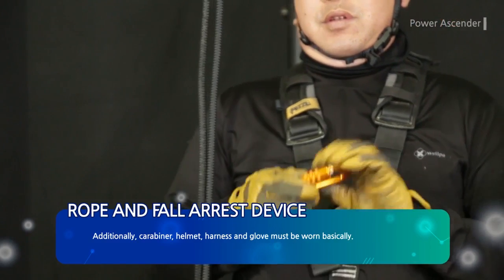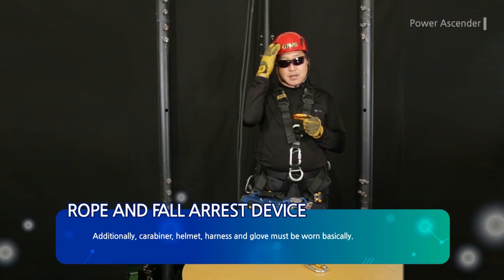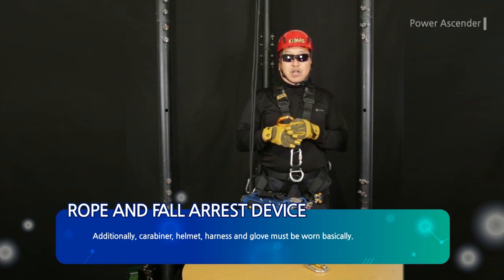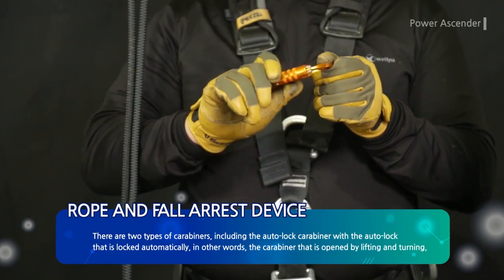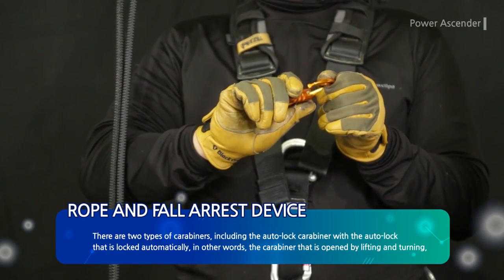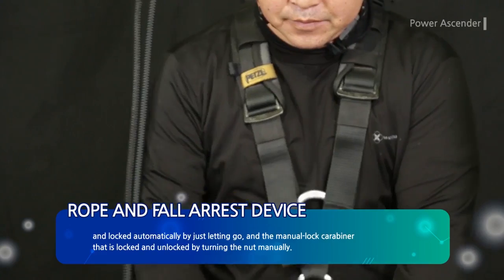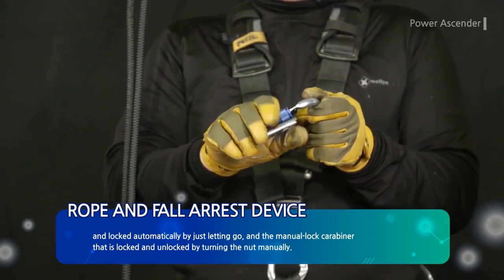Additionally, a carabiner, helmet, harness, and glove must be worn. There are two types of carabiners: the auto-lock carabiner, which locks automatically by lifting and turning — in other words, it is opened by lifting and turning, and locked automatically by just letting go — and a manual lock carabiner that is locked and unlocked by turning the nut manually.